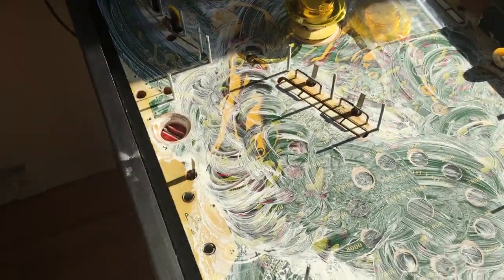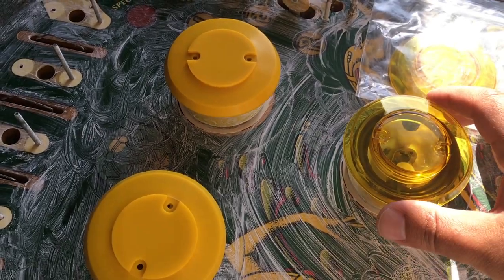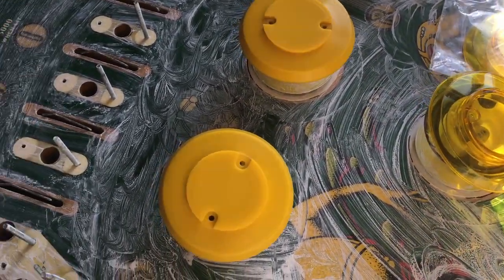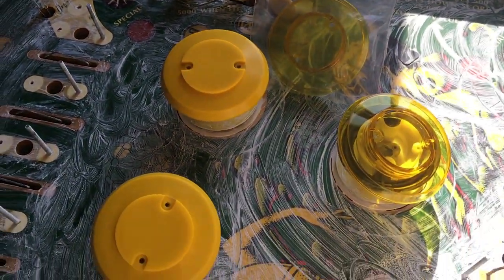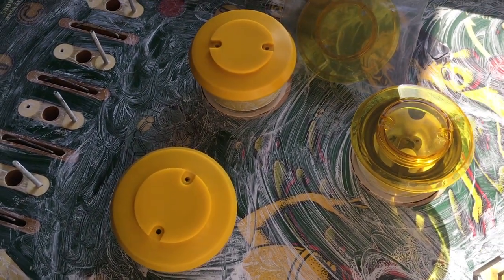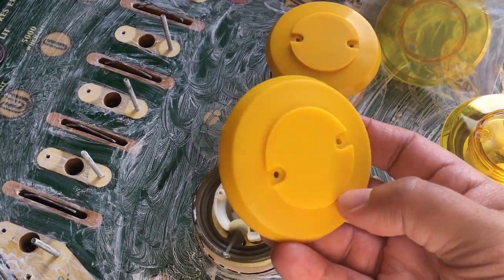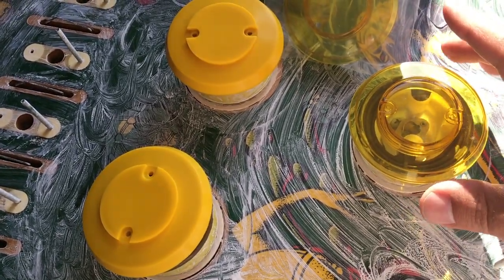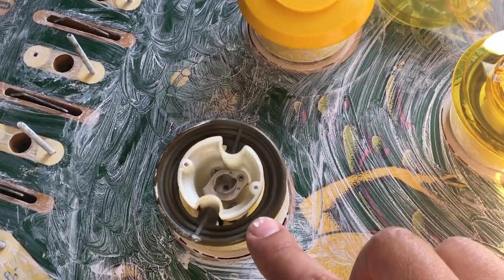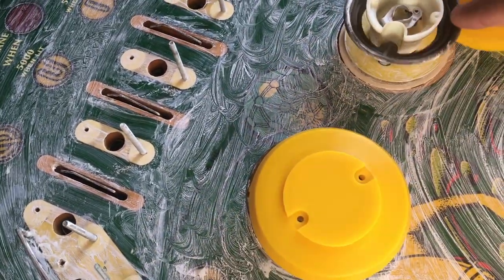The other thing from part two was: should I modernize it? These are the original caps and I got some new ones. I was thinking about LEDs and new caps to make it a bit more modern, but when I look at it like this I think I'll keep the original. I'll just clean them up and use the original caps. Also to my big surprise, usually thumper bumpers are made of metal, but on this game they're made of plastic — which is odd — so we're keeping that original too.